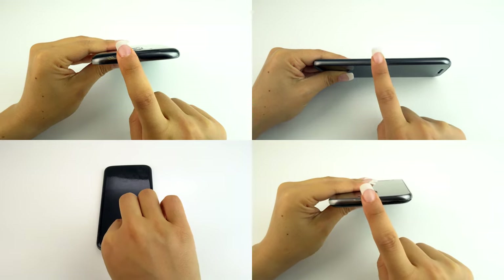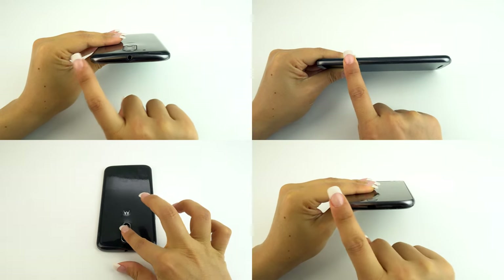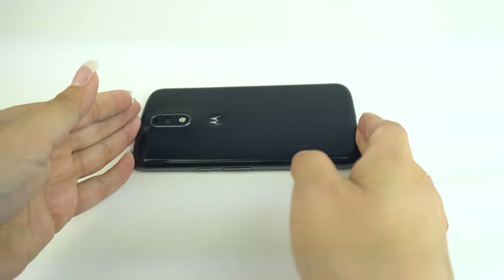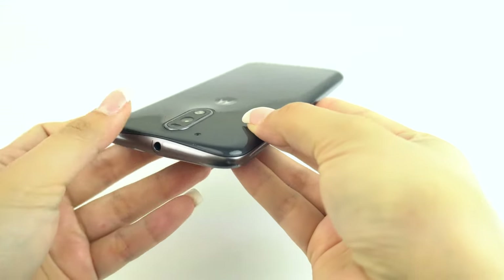Continue to install each individual piece, just as you did the previous ones, until the device has been covered. After all the pieces are installed, let the device dry for a few hours before turning on and using your device.